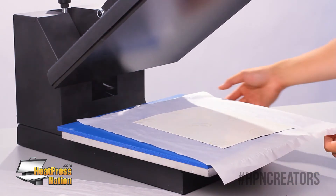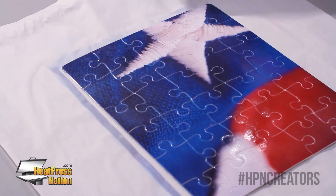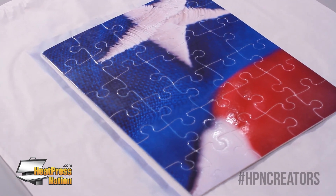Alright, you do have to be careful — it's going to be quite hot here. Alright, and here we have our beautiful finished sublimation puzzle.